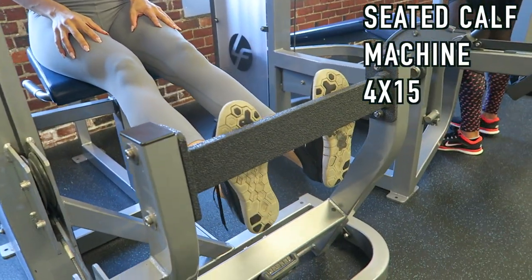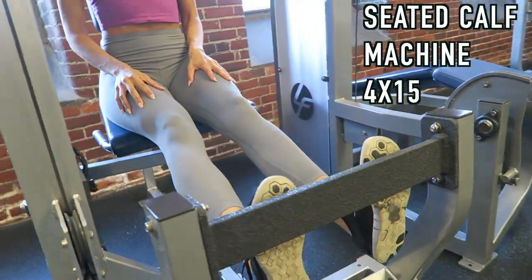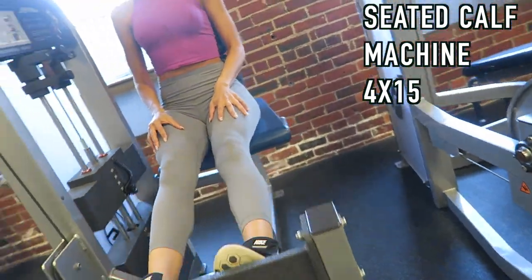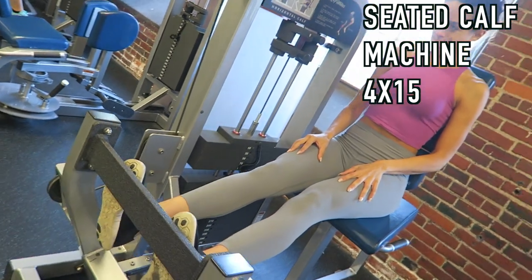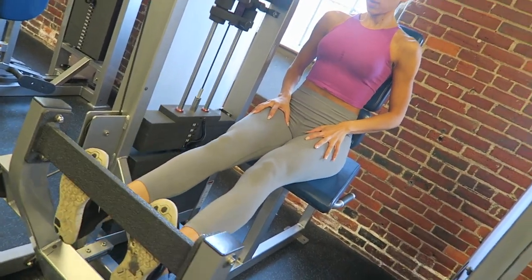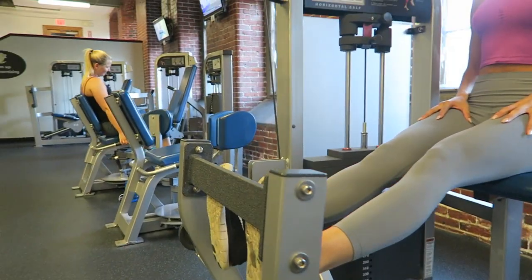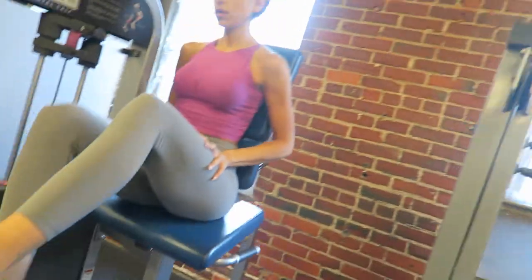Lastly, we moved on to the seated calf machine. You can go fairly heavy here. Make sure you stretch the calf in the rest position and when you contract the muscle, really squeeze it so you feel the entire movement working. I didn't film an outro but I hope you guys enjoyed this — I'll see you in the next video.